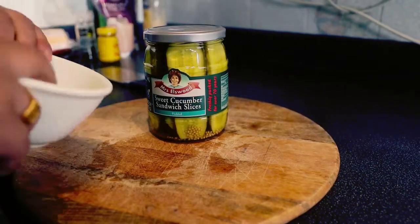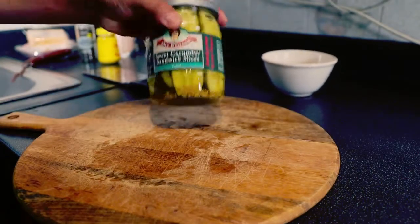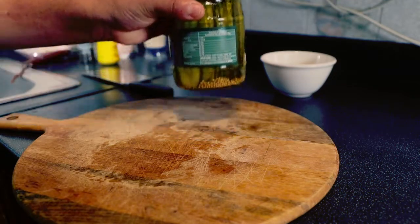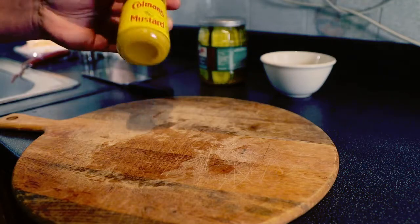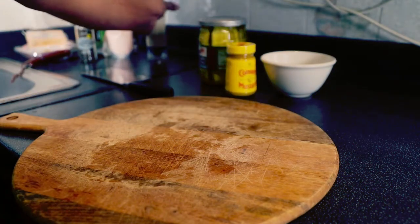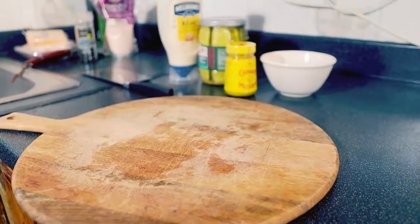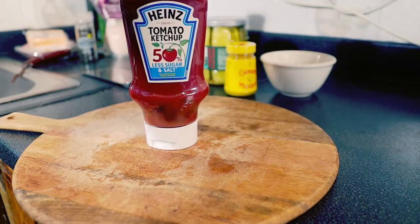We are going to make a sauce. For that we need a gherkin — a sliced gherkin, which is easier for me to chop down into small pieces. We also need mustard sauce, a bit of mayonnaise, and ketchup. There you go, let's start making it.